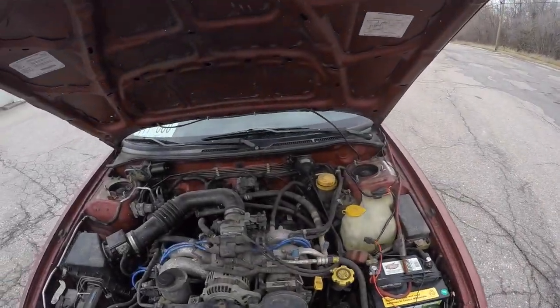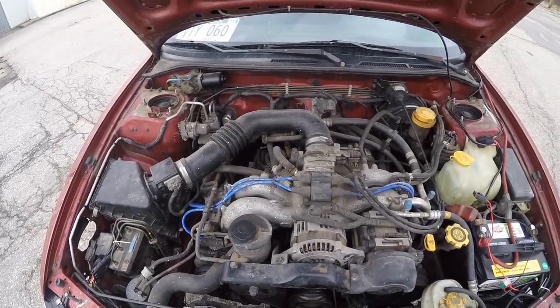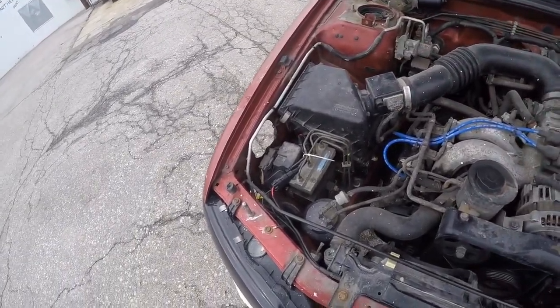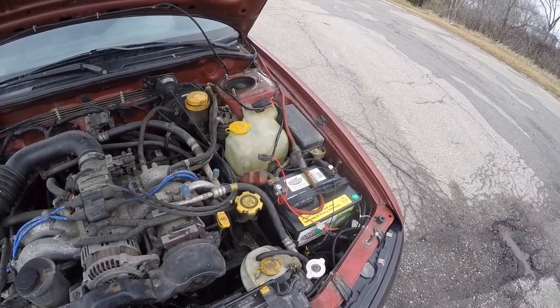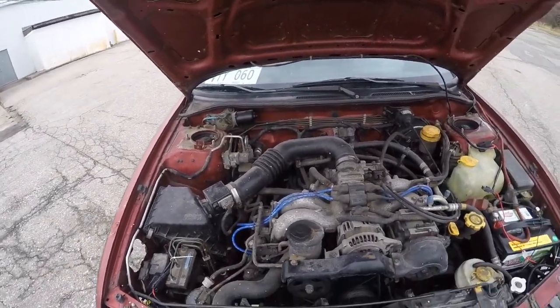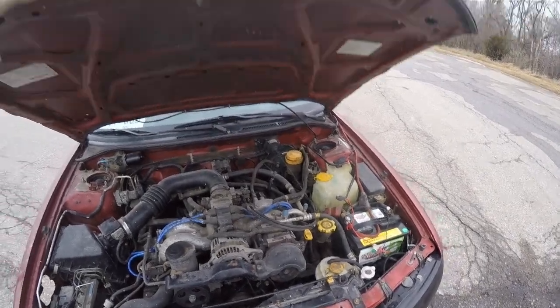When I bought the car it came with NGK spark plug wires and spark plugs. The engine is a bit dirty and leaking a little oil. You can also see my HID install — the sub wires and everything are kind of messy right now. I'll have to tuck everything up and make it look nice, but for right now we're just getting everything set and making sure it all works.